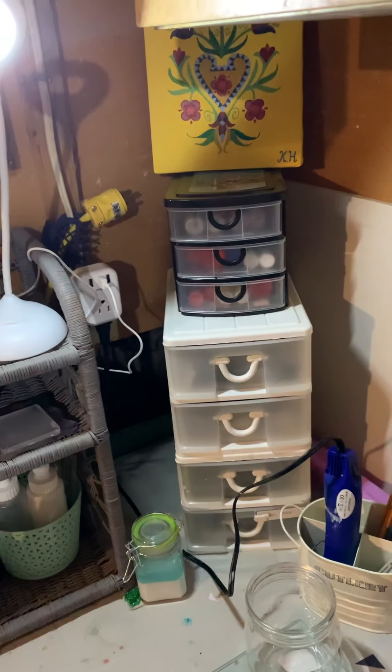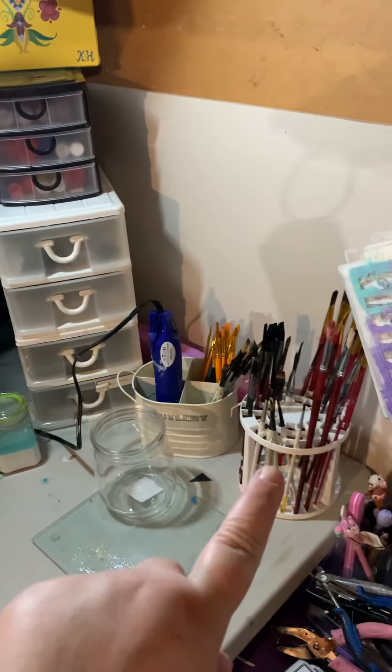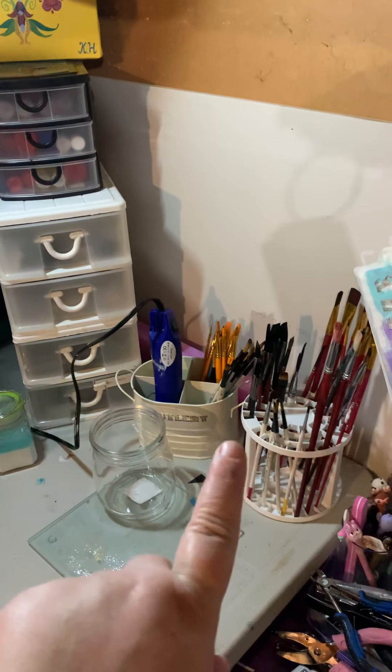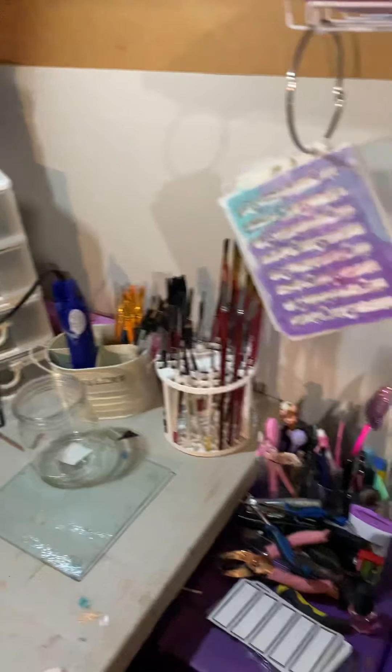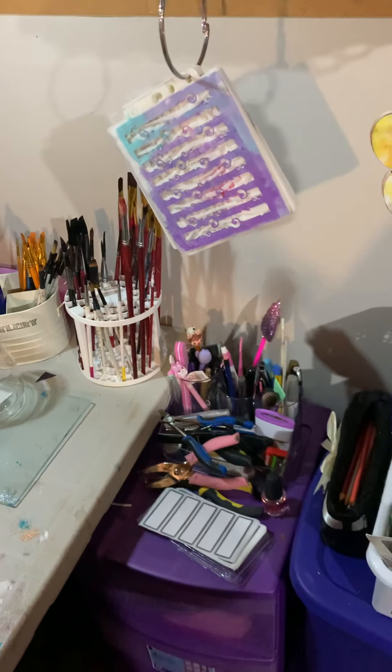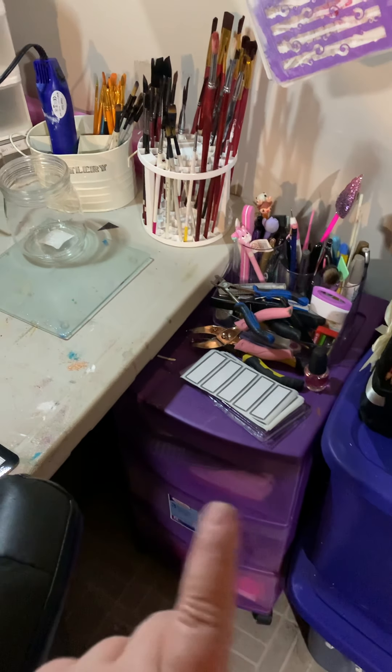Over here I have all my inks, my stickles, my homemade glue, and then I got a container from the dollar store to put my paints in. Over here I have more pens.